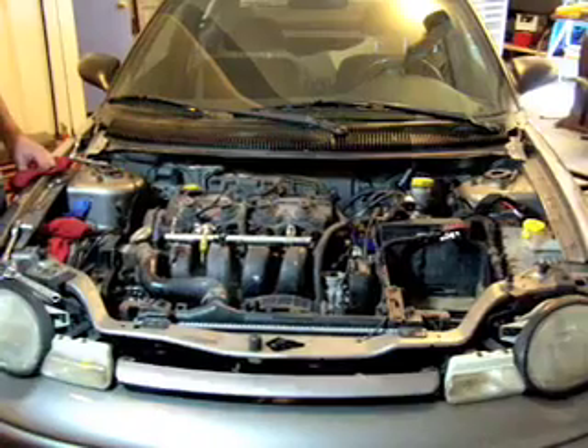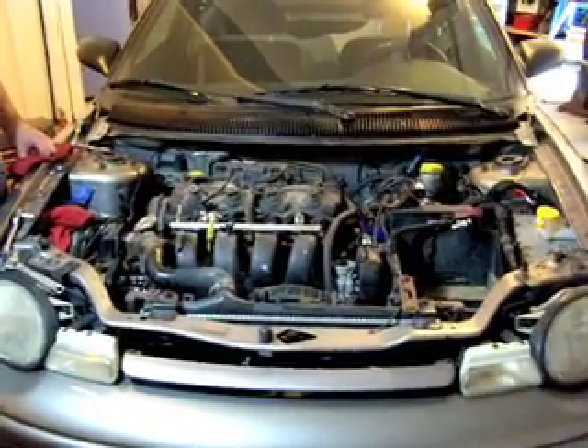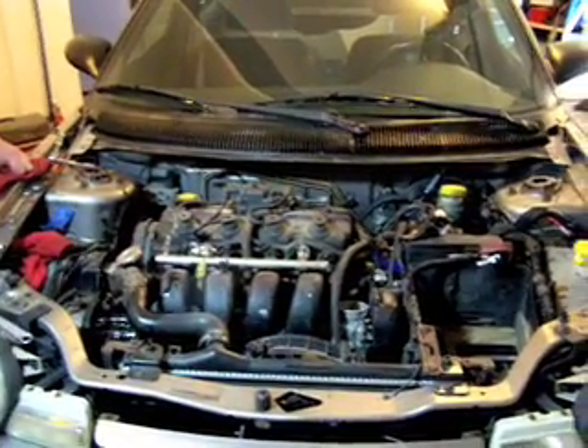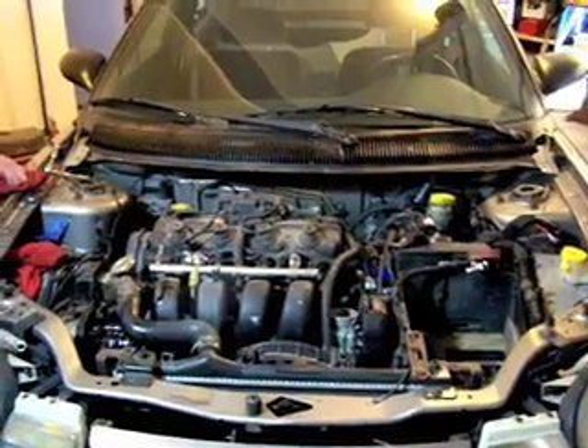Today is the day we're going to start pulling the engine out of the Dodge Neon and getting ready to put the electric motor in. First of all, I apologize for the less than stellar quality of video. Ben has real work to do, so we're shooting this with a consumer-grade camera.